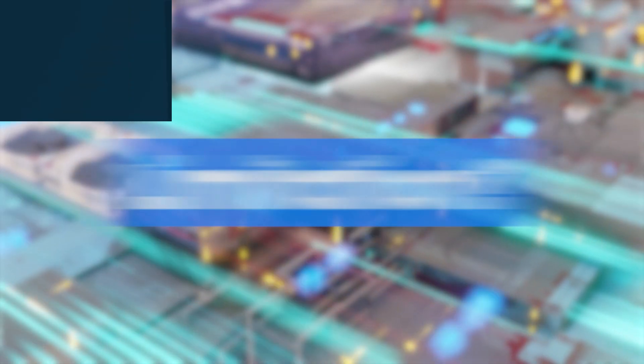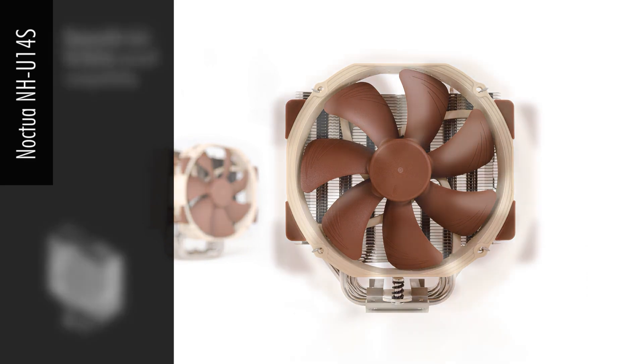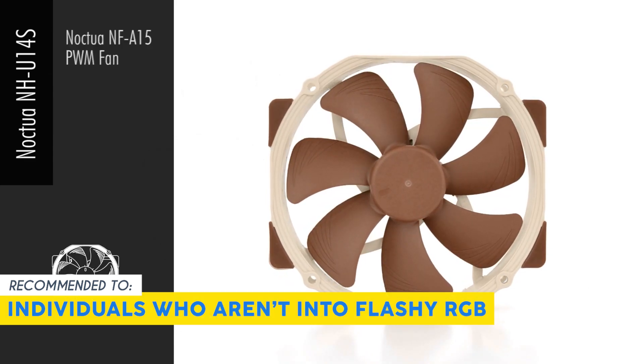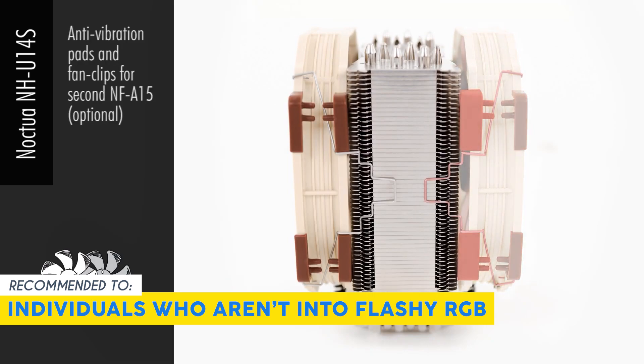One small limitation is that this model may not compete with the largest dual-tower setups or high-end liquid coolers, but it hits a sweet spot of silence, quality, and compatibility. Our team recommends this for individuals who aren't into flashy RGB and just want a cooler that does its job exceptionally quietly.